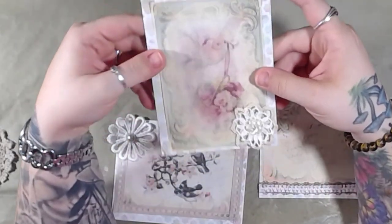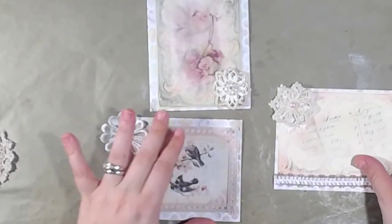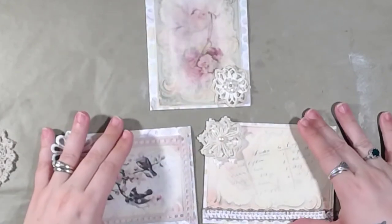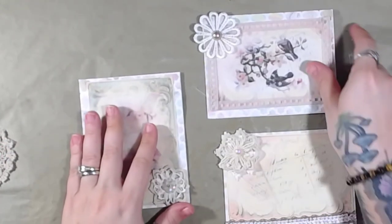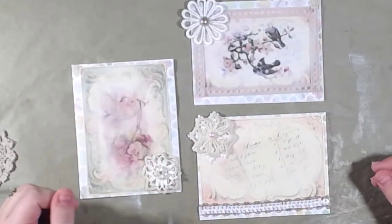If you send happy mail, these would be really nice to add to that. I thought we did really good — we did two landscape and one portrait. That's it! I hope you guys enjoyed this video. I had fun with you guys, and I will see you next time. Thank you guys so much for watching. Bye!